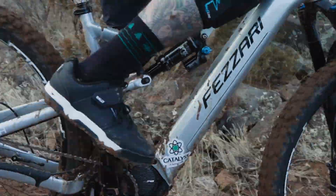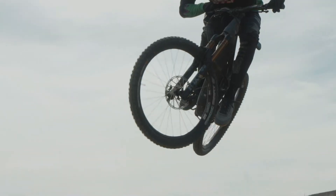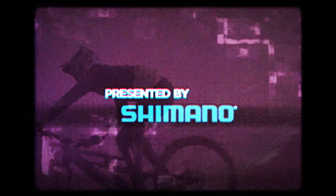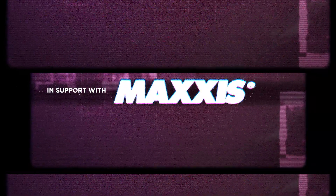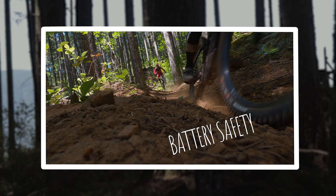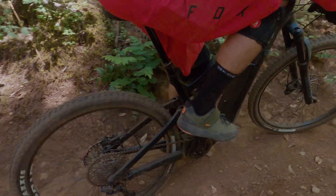Thanks for tuning in today as we discuss some of the best tips and practices for e-bike battery management, safety, and a few key things that you guys should be aware of. There's a lot of fear, some skepticism, and just some unknowns when it comes to battery technology, mostly around the flammability of them.